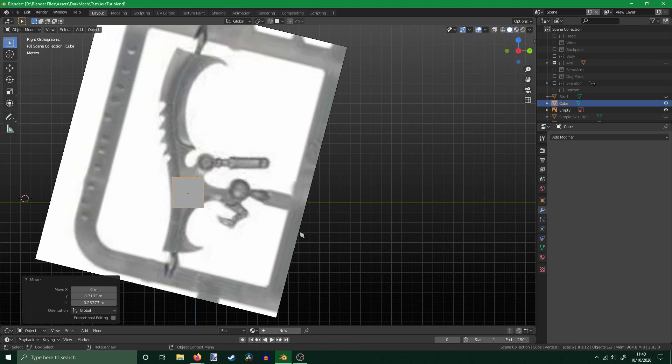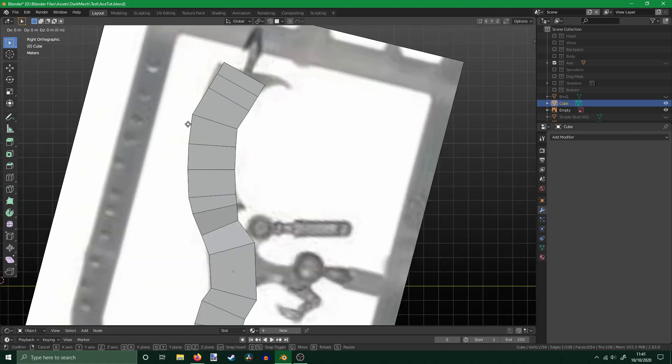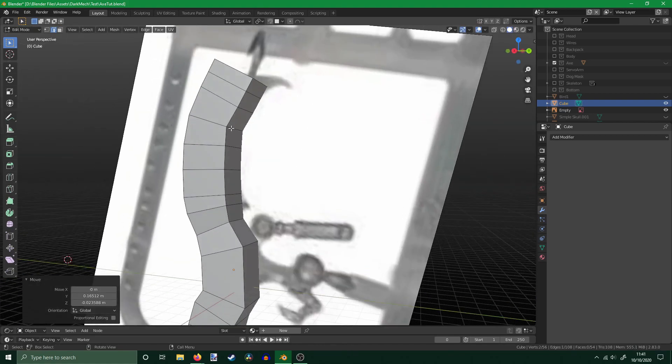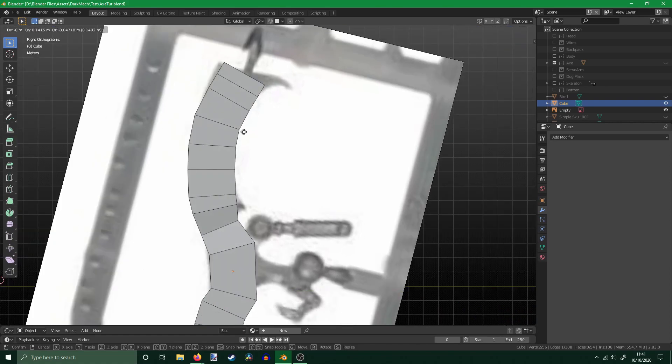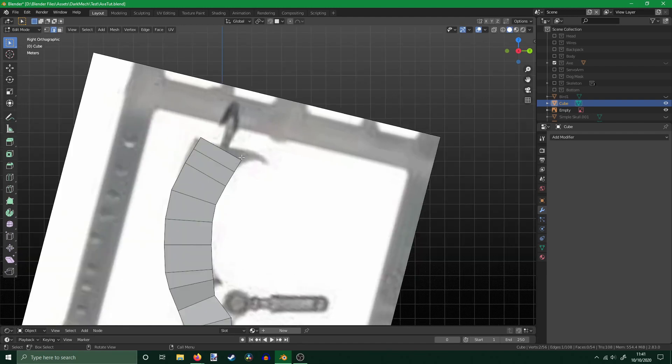Once I've got this cube in a decent position, I enter edit mode and select the top face. Then, while holding down Control, I right-click where I want the next section to go. I continue doing this until I get the rough shape of the image. With the shape of the axe complete, I remove the reference image. Now it's time to work from imagination.